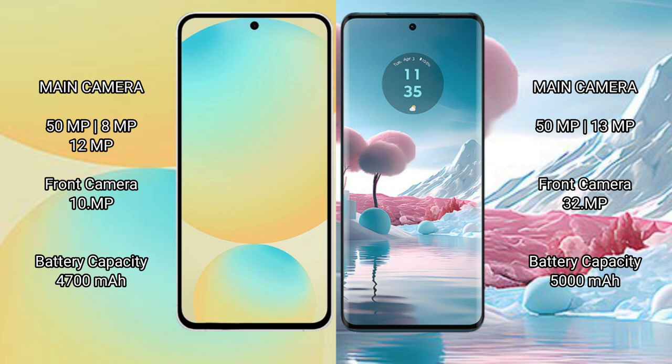The Samsung Galaxy S24 FE packs a 4700mAh battery with 25W fast charging support, while the Motorola H40 New comes with a larger 5000mAh battery and 68W fast charging support.